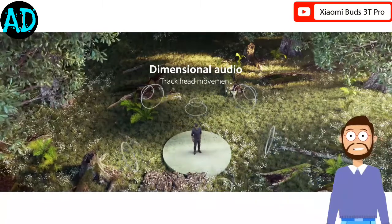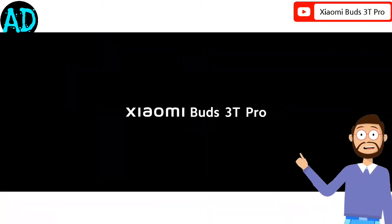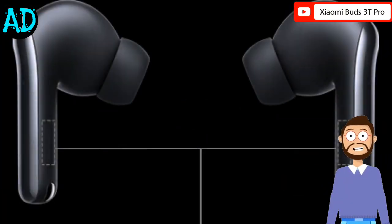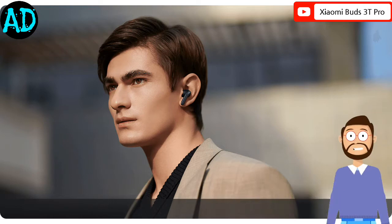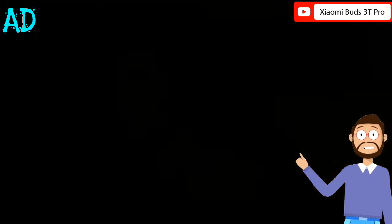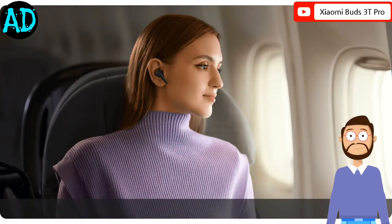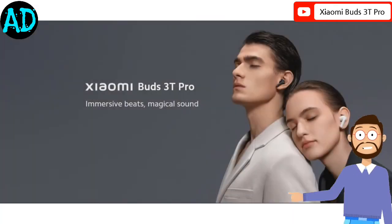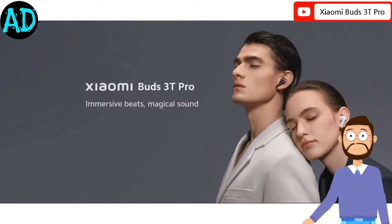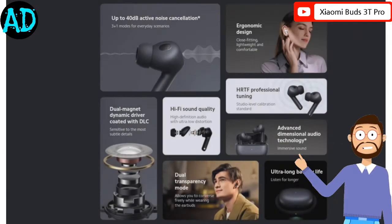The Buds 3T Pro supports Bluetooth 5.2, are IP55 certified, and have 10mm drivers. Additionally, the earbuds support the LHDC 4.0 codec. You can read more about what the LHDC codec offers on Savitech's website. In short, LHDC is an alternative to Qualcomm AptX and Sony LDAC.